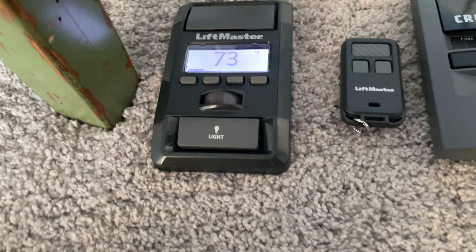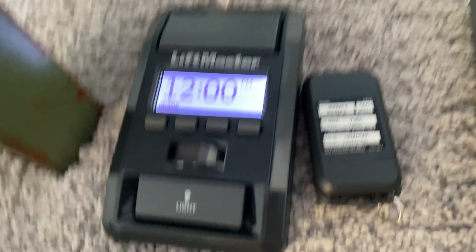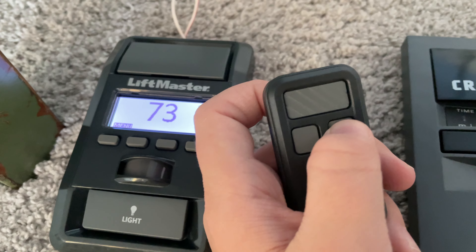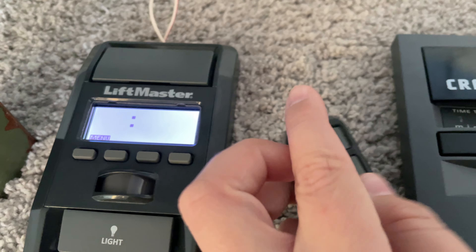Next thing we have is the 890 MAX, manufactured August 2021. This one is actually programmed to the CodeGuard, and this one's programmed to the CMX.